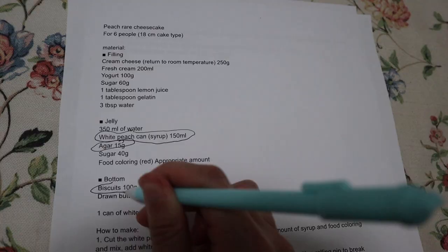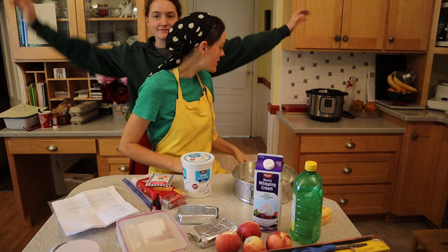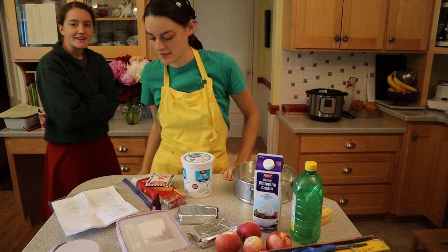I guess these are proper biscuits — I don't really know, I'm not British or Japanese. And then I finally made it to the kitchen. But I have to warn you, this video is going to have a lot of commotion and commentary in the background because my siblings and parents were preparing for a garage sale and they were in and out a lot. My mom might not like it, but she might just have to deal.